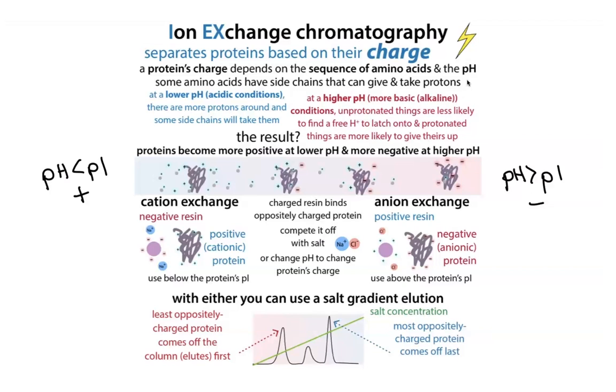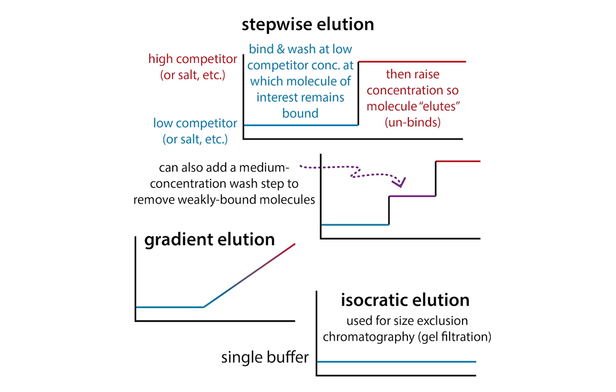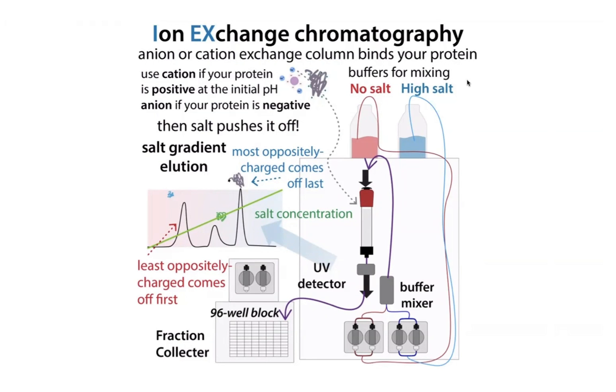What's going to happen is your protein is going to be able to displace the salt and bind. But if you add more and more salt, your protein is going to be competed off — similarly to with affinity chromatography, except here we're competing it off with salt molecules. You can also get your protein to come off by changing the pH, because the charge is going to be dependent on the pH. But typically we use salt because if you change the pH the protein might be damaged. With ion exchange chromatography as well as affinity chromatography, you can do it either stepwise or gradient — stepwise goes from one concentration to another, while a gradient is great when you want to separate things more finely.